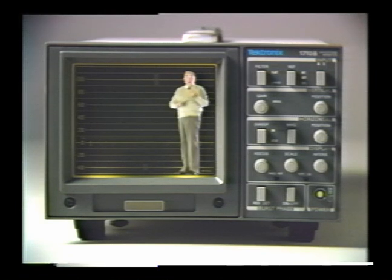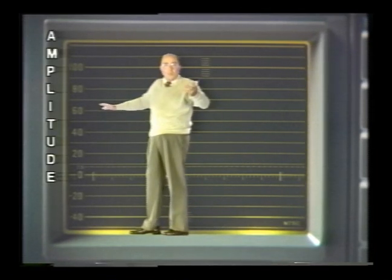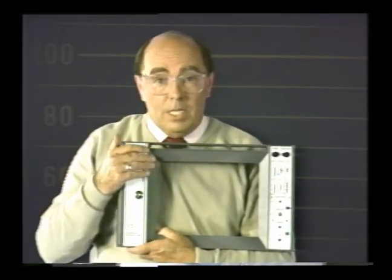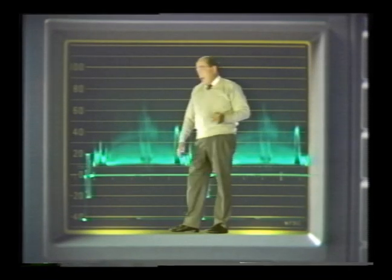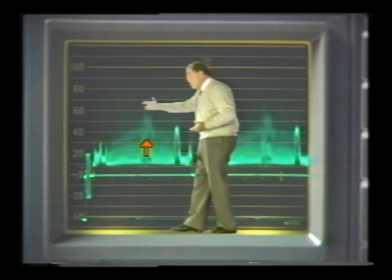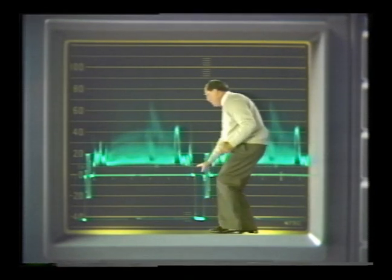Before explaining the displays and tests, I'll quickly review the graticule and how it relates to the picture. The graticule is divided into two dimensions: the vertical IRE markings measure amplitude — you'll use those for level setting — and the horizontal markings measure timing. Remember, a picture is made up of 525 lines. Each of the horizontal lines is scanned from left to right. Part of the picture signal called the sync pulse sends the beam back to start another line. Here's how this looks on a waveform monitor: the horizontal graticule line is the time scale that tells you where the picture beam is at any instant in time, the active video is above the zero line, and this is the horizontal blanking interval that includes the sync pulse and the color burst.